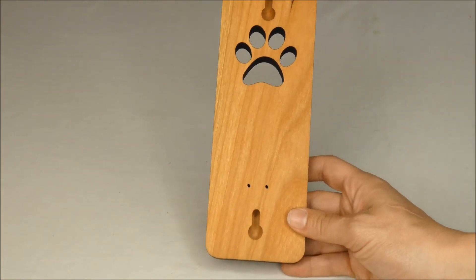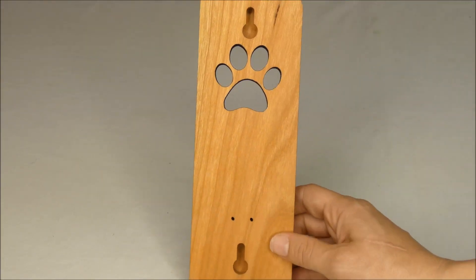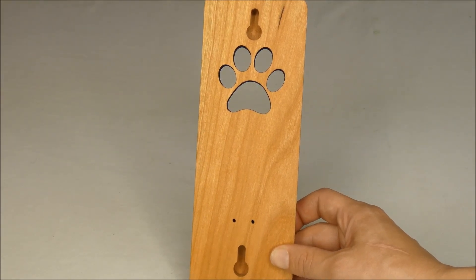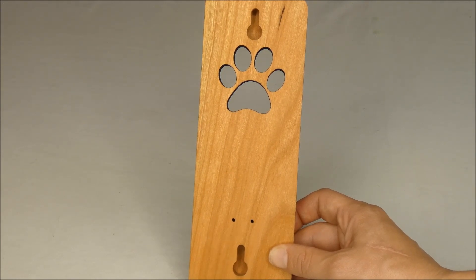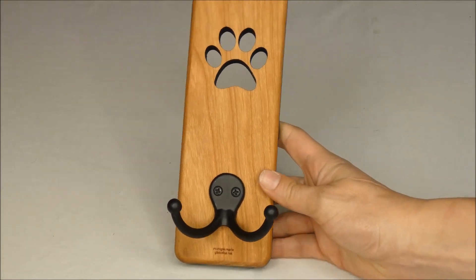One thing I will mention is that you have these two little holes on the back here where you do have to either nail or screw into a wall. So if you're in a rental property or something like that where you can't do any damage to the walls, that's something you might want to think about with this product. But other than that, it's a beautiful leash holder.